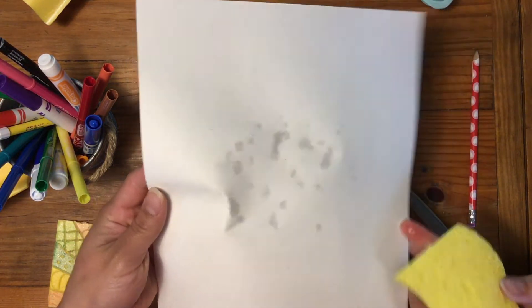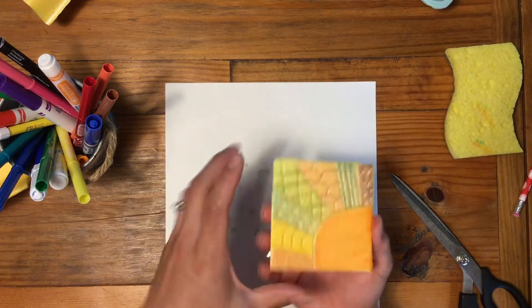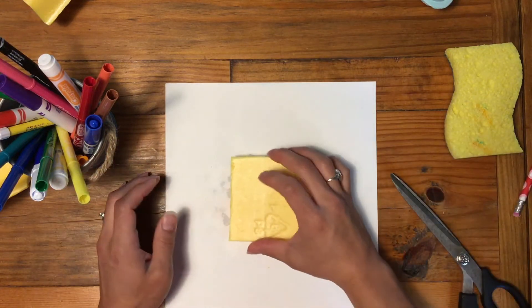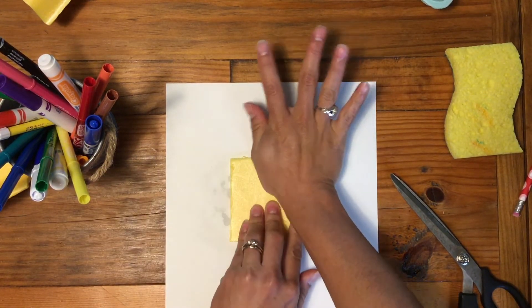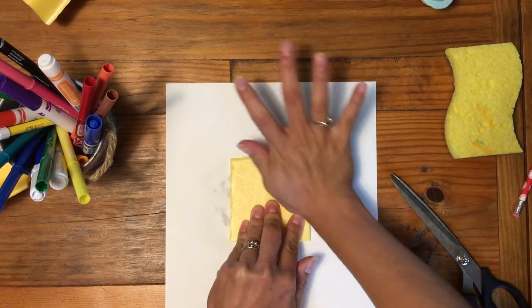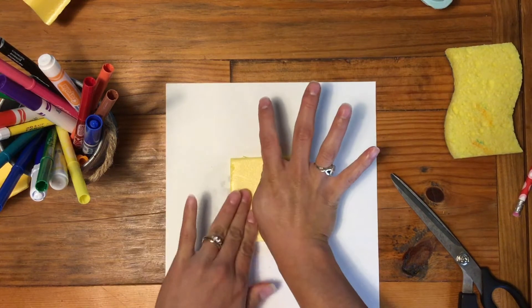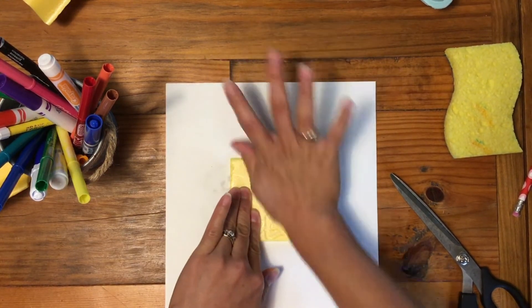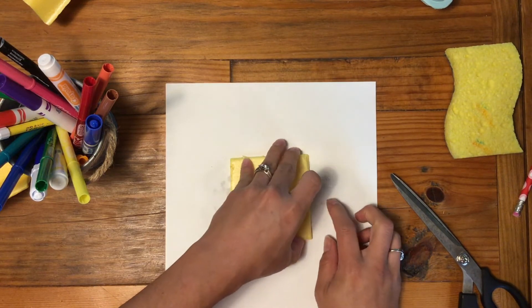See, it's a little shiny there. And now I'm going to take my print, flip it over, and press. I'm going to rub it all over, but I'm going to be careful not to move it. And then I'm going to lift it up off of my paper.